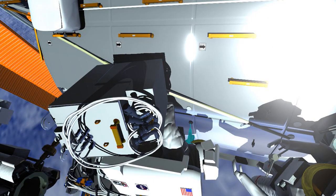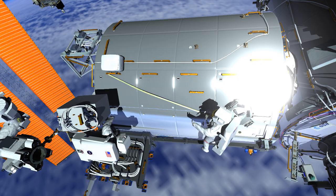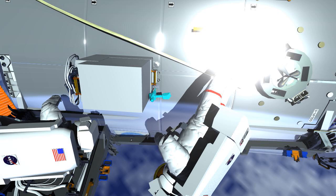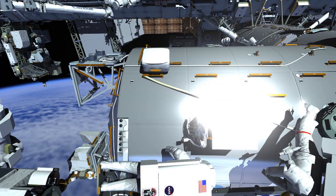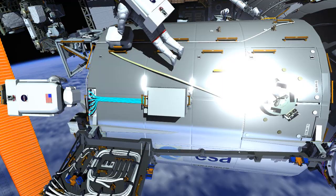They need to remove bolts that are on the Columbus panels. Where those bolts are removed is where the COLCA is going to be installed. They work together securing COLCA to the Columbus module. Once it is secure, EV2 is going to route the cabling for that COLCA and plug it into the Columbus module.